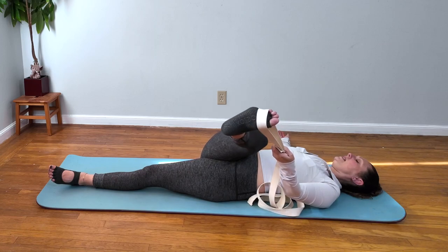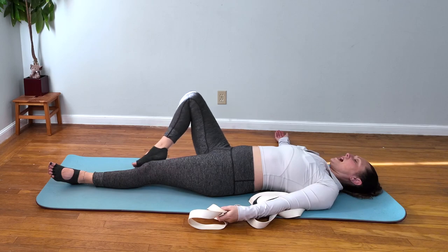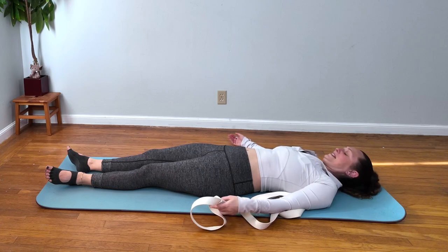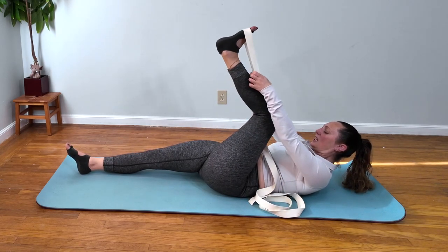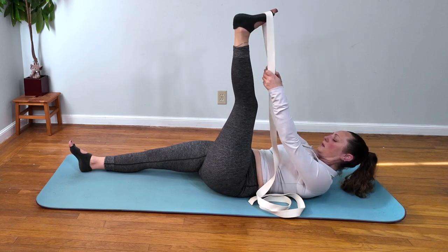Nice and easy, releasing the leg so we can switch sides. You may notice that the right side feels longer than the left now. Let's stretch out the left side, bringing that left leg up and checking that your right foot is in line with the right hip.